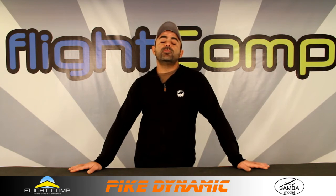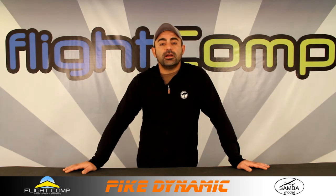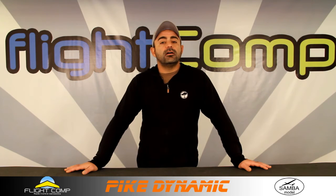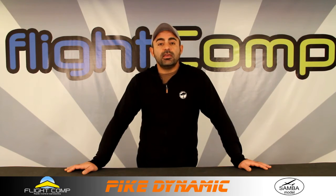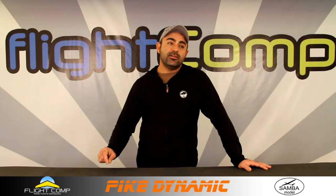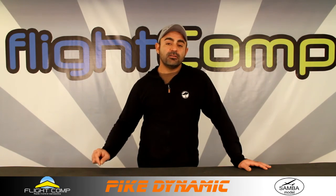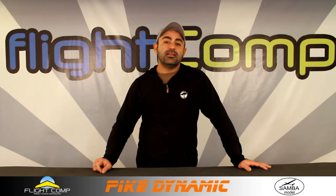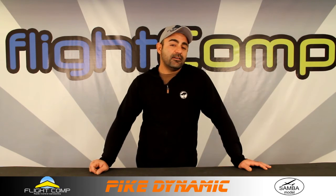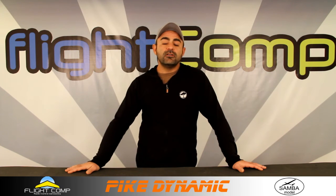That was a look at the new Pike Dynamic from Samba. If I get more information I'll make another video — I'll definitely make one on the F3J specific model. I've also convinced a buddy of mine to buy one of these planes, and I think we'll be able to put together one of the first F5J models and go fly it quickly. We'll take some video of the flights and if anything stands out I'll make another video.